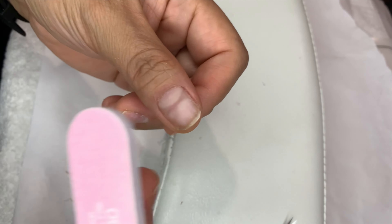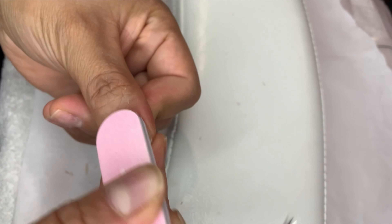So now I'm just going to push it and make it a smooth surface around the cuticle area.